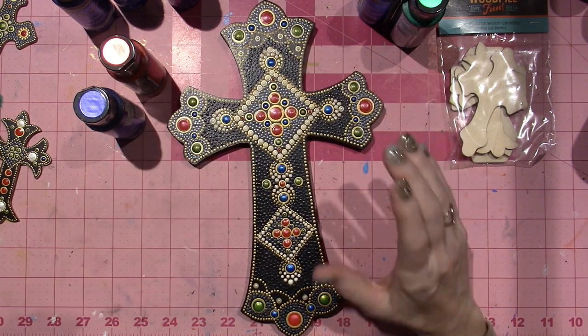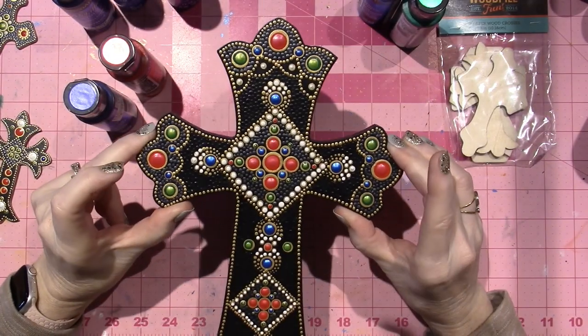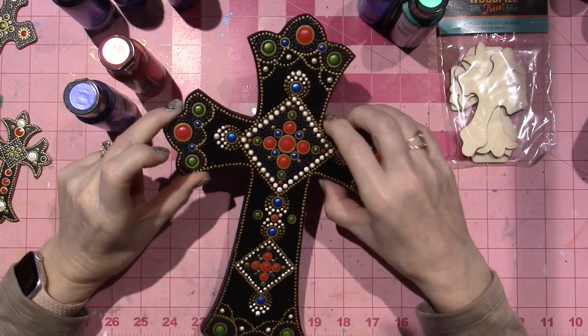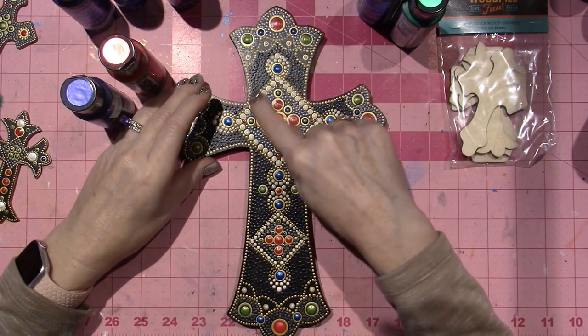I'm probably not going to top dot my pearls, because I really like the look of just the white paint, or I may just use the pearlescent paint alone. Something about top dotting them — it makes them look so much more pearly like this.